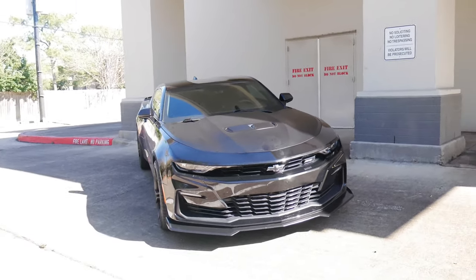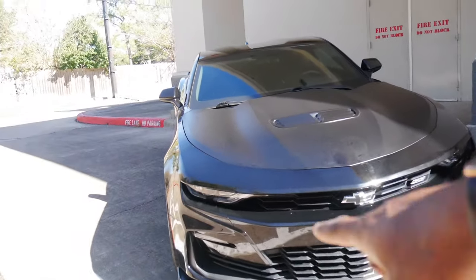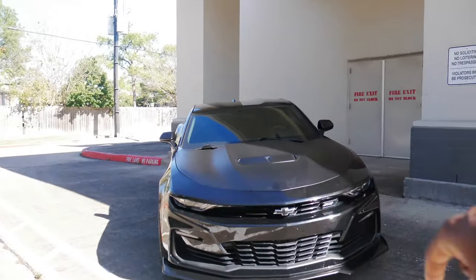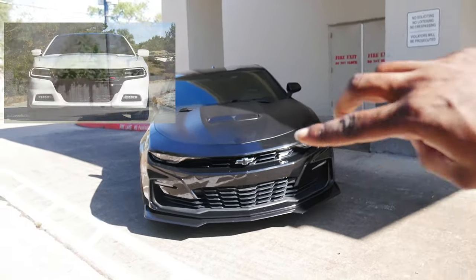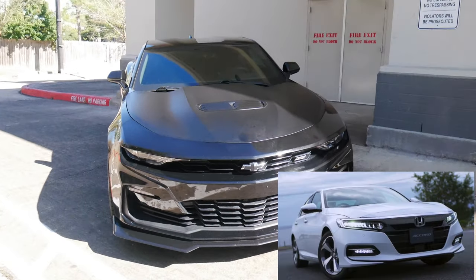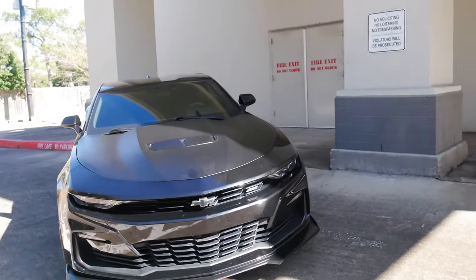Some people loved it, some people didn't. Personally, I didn't like it unless it was on a black car, because I felt like the contrast plus that stripe made it look like either a Dodge Charger or a Honda Accord. So I really wanted to make sure I got a 2020 or above because of that bowtie.